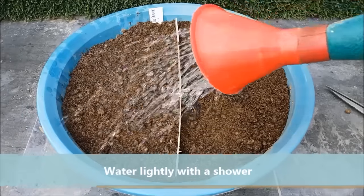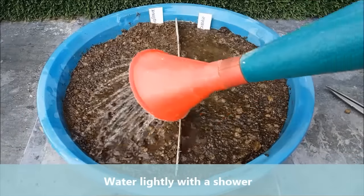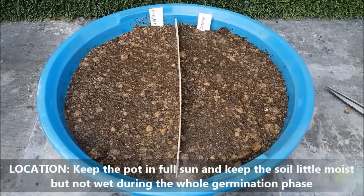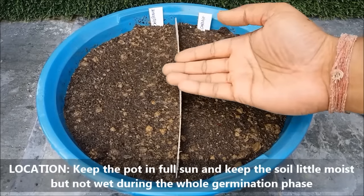Water well with a gentle shower. Make sure not to displace the seeds. During the germination phase, keep the pot in full sun and keep the soil a little moist but not wet.